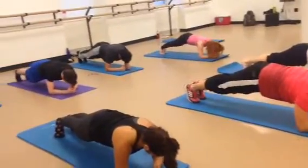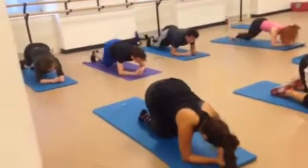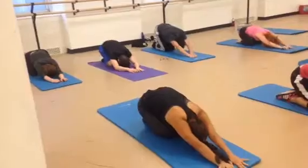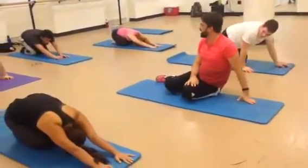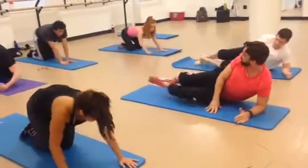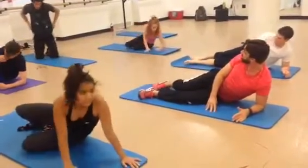Hold it here. Knees in and child's pose. Last set guys — side planks. So we're going to go on the side. Put your left arm down. Let's split the legs.